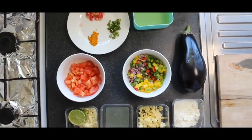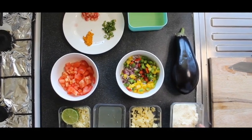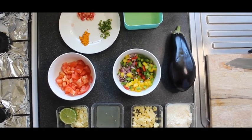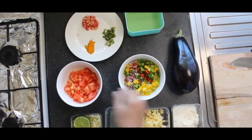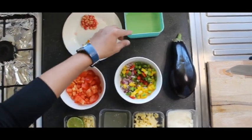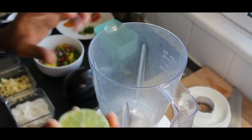Hello everyone, welcome back to Binshaifasan Kitchen. Today I'm making stuffed eggplant with garlic sauce. Here are the ingredients we require: grated parmesan cheese, cheddar cheese — if you don't have one of these you can use mozzarella cheese also — egg white, garlic, chopped lime juice, chopped color capsicum, chopped onion, chopped tomato, chopped chili, turmeric powder, pomegranate oil, salt, pepper, and eggplant.